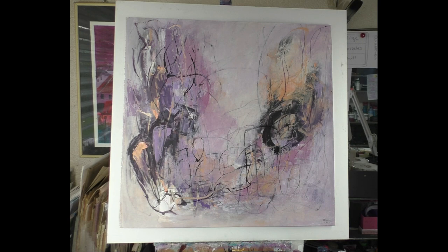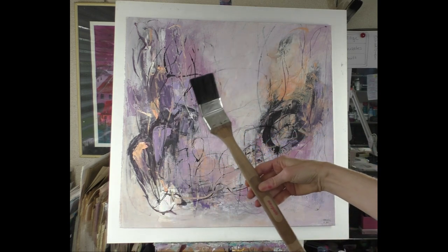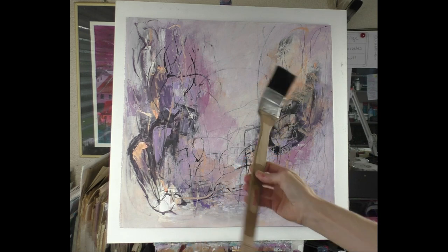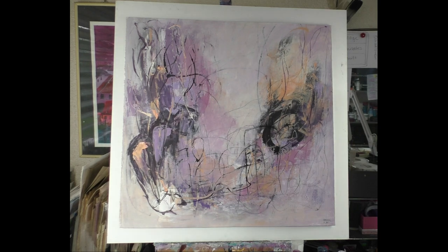Hello my friends! What I love is to overpaint an old painting I don't love, and this is one of them. I have a new tool that I really love — this brush from a household store. It's really fun! I have different colors: turquoise, yellow, orangey, red, and all the mixes of them. Let's begin.